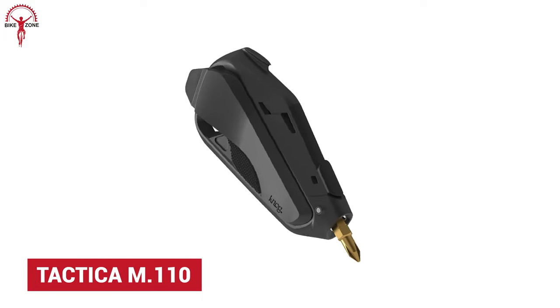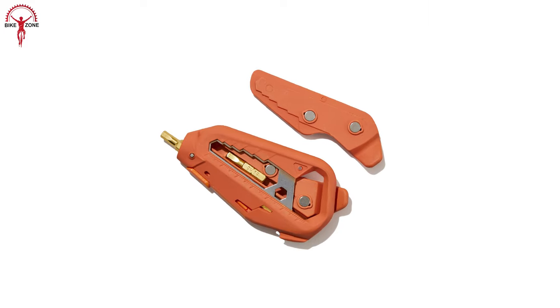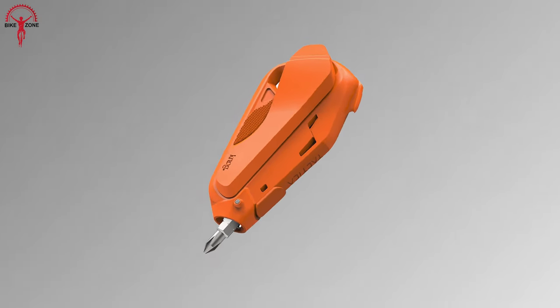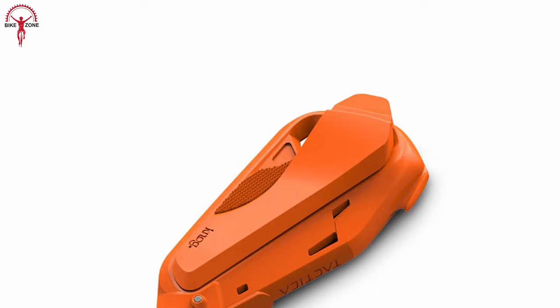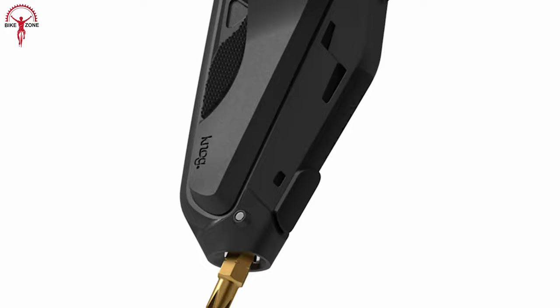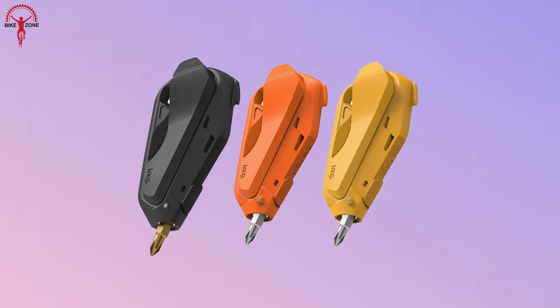Tactica M110 is the successor of the M100, with better features and compact engineering to make the most out of this tiny gadget. Alongside the M100 flagship multi-tool, the M110 has additional custom tire levers for fixing flat tires. Its lightweight body and anti-scratch surface makes it easy to carry without accidental damage. And if that wasn't enough for a small tool kit, it comes in three vibrant colors.